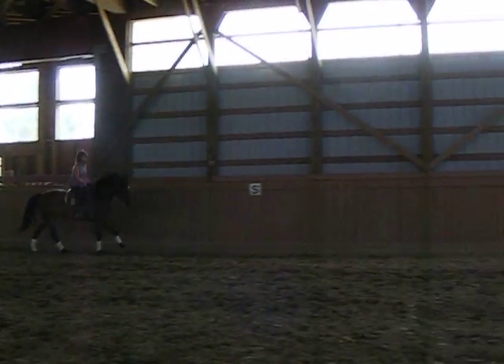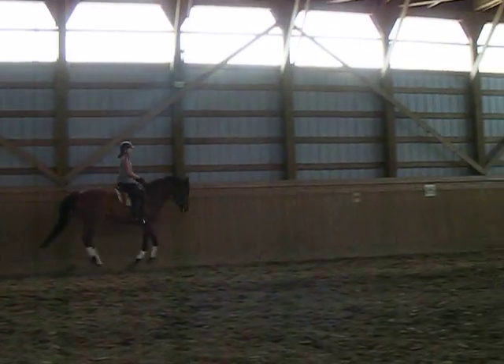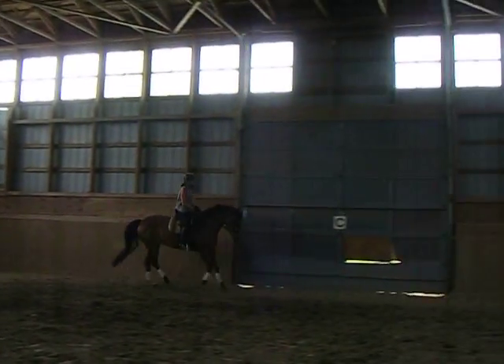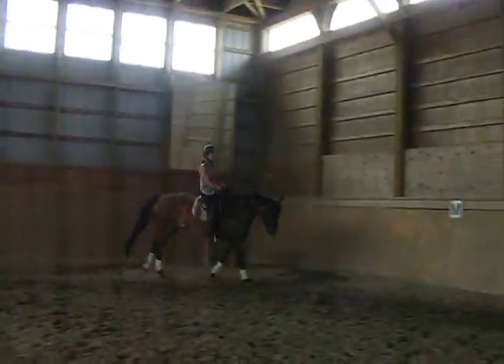You have to avoid the head tilting this way by making sure that she doesn't lean on that right rein. You lift it and release it and look at her ears to keep them level.